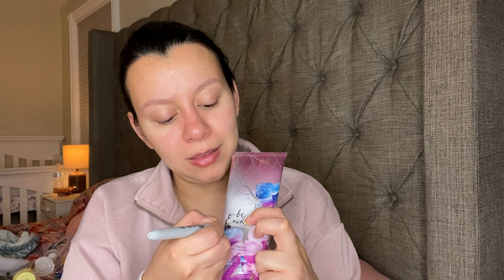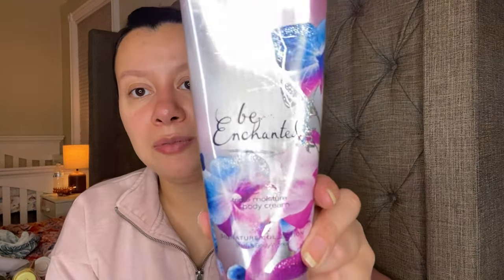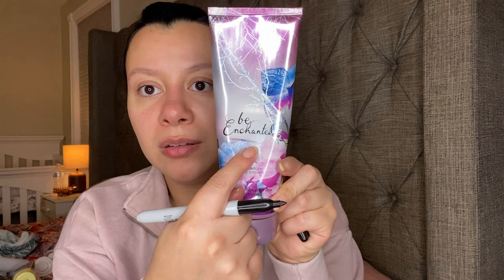This is super old and discontinued — and it's actually still good. It is separated though. It is the Be Enchanted. This one has a sparkling blend of Iced Pomegranate and Sugared Petals, inspired by all that glitters. This one is down to like right there, so I should be able to use this one up with like Pink Sugar.